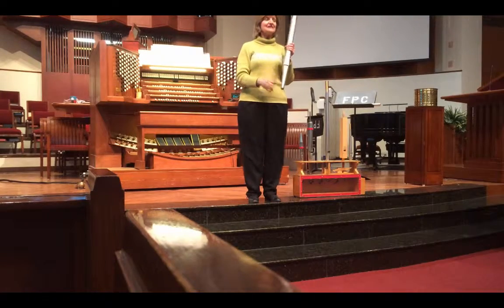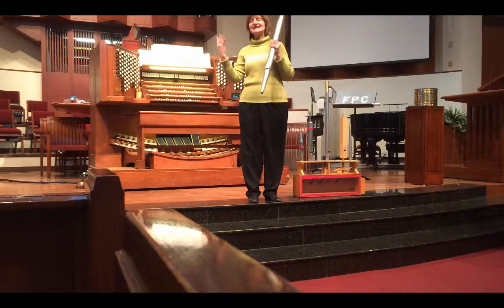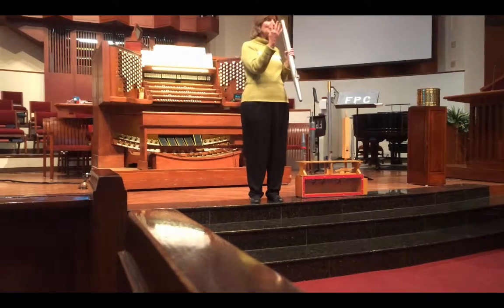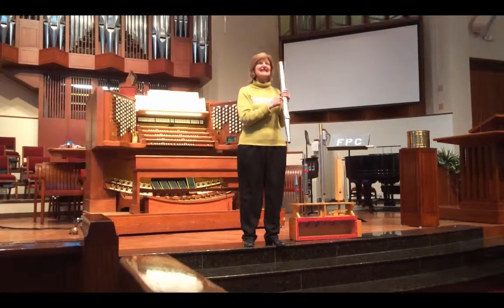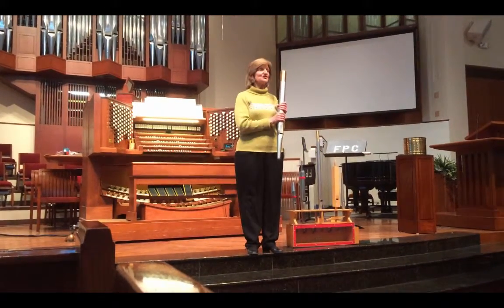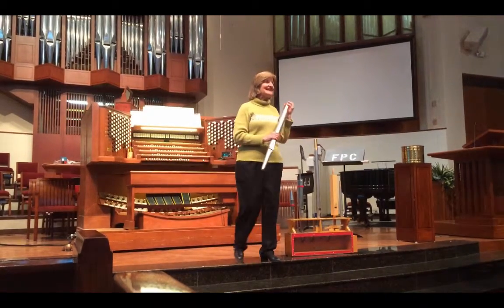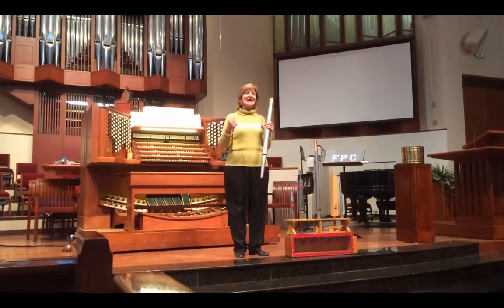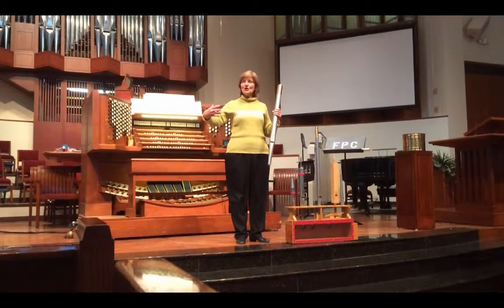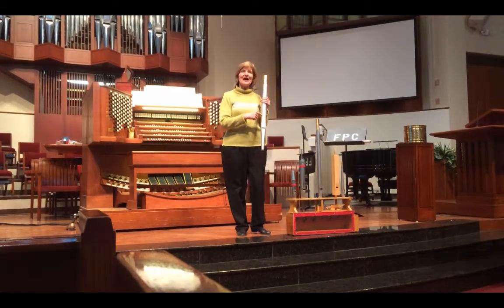This pipe is a principal sound. There are four kinds of sound, and the principal sound in an organ is the organ sound — it's just what we think of when we think of an organ. It's not imitating any other instrument. In any organ of any size, the main body — the largest amount of sound — comes from the principal pipes.